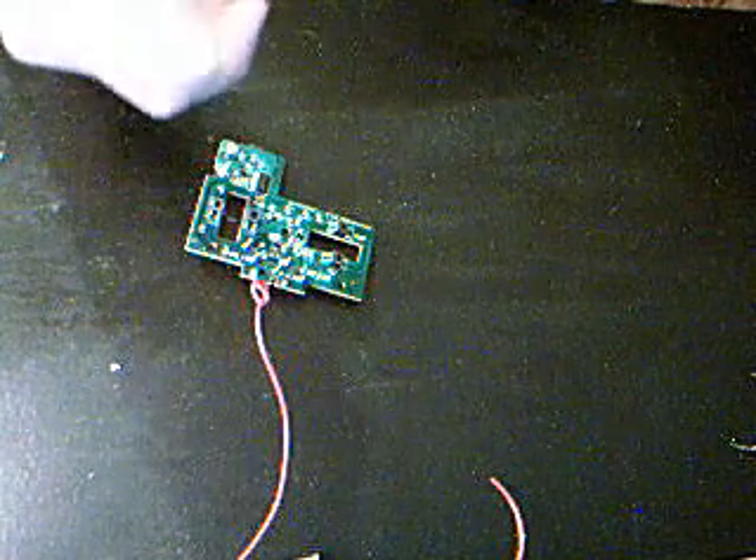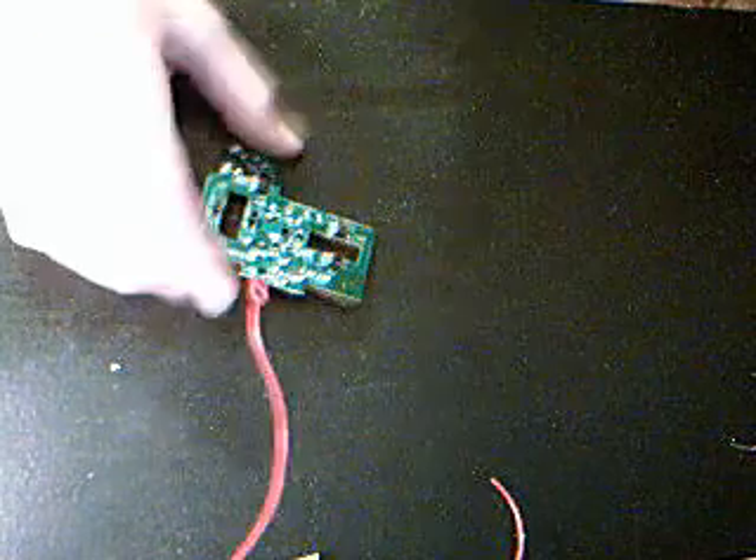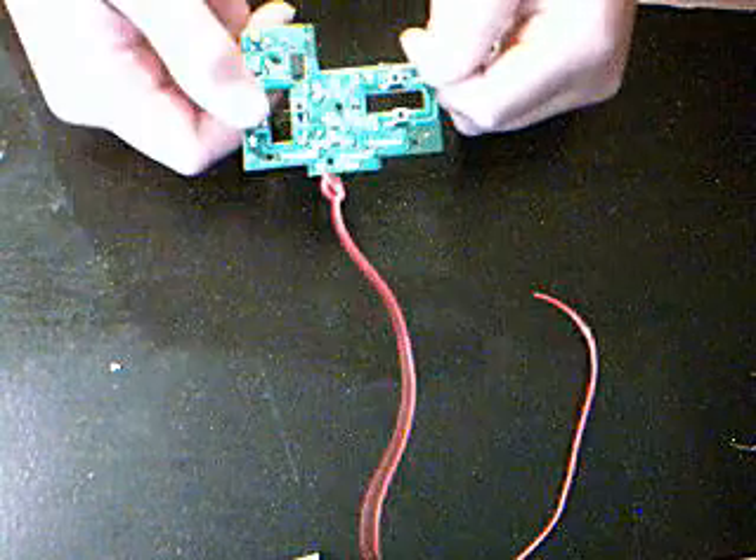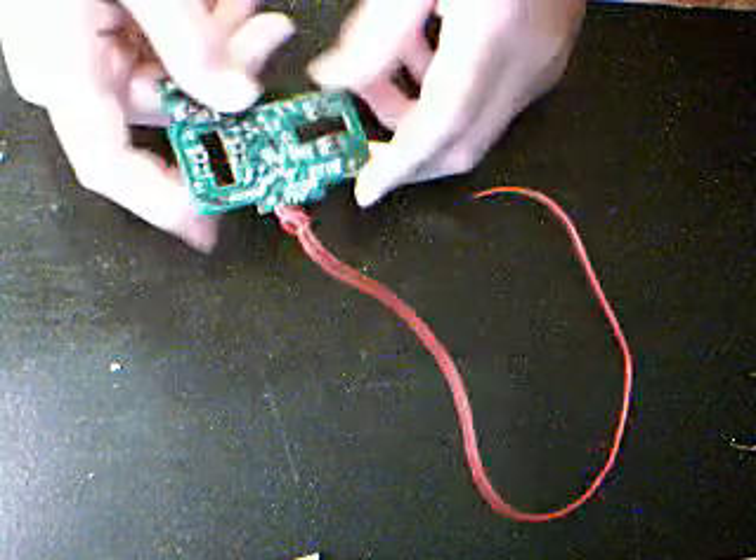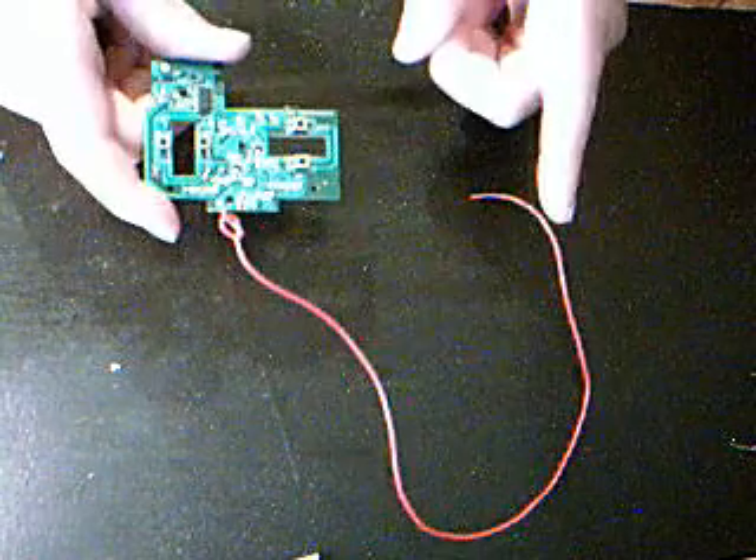So when I press the buttons it'll activate, and I want to have each button control a different relay. I'll set that over to the side for now and grab the receiver.